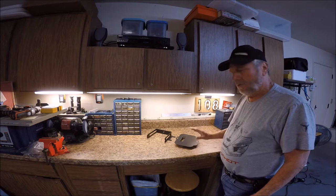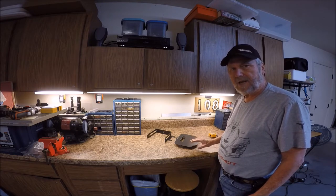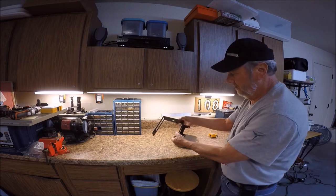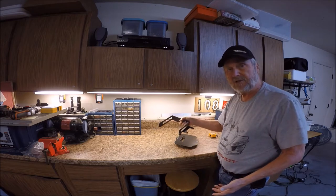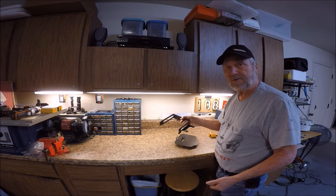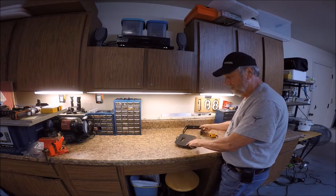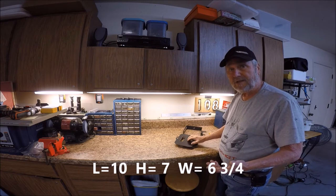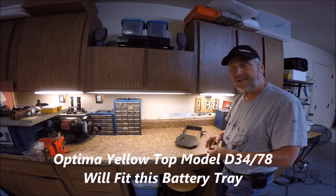Hello, Sam Owens here. We're going to show you the installation procedure for the Optima battery tray for the 2017 Slingshot. You can recognize it with this tab that sticks out. They made some slight changes in the battery tray area starting with 2017, so you need to be aware of dimensions when ordering a battery, as the Optima battery comes in many different sizes and styles.